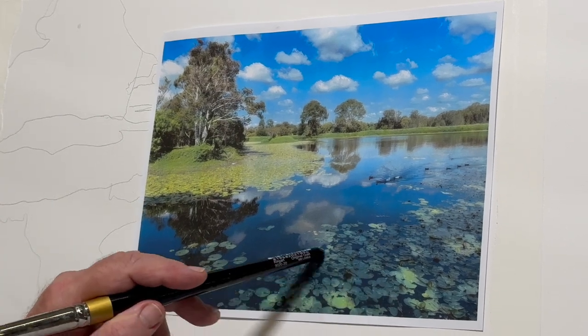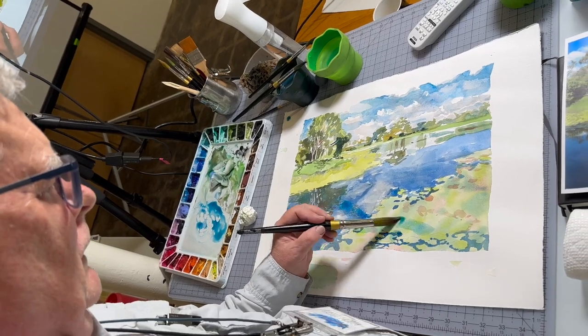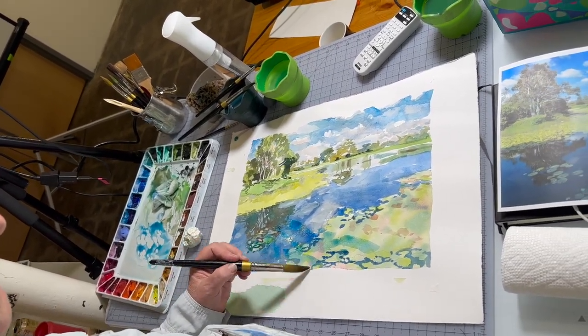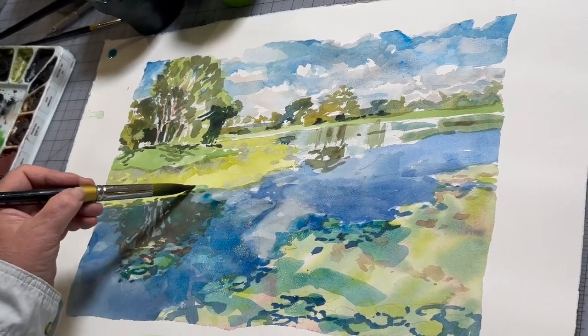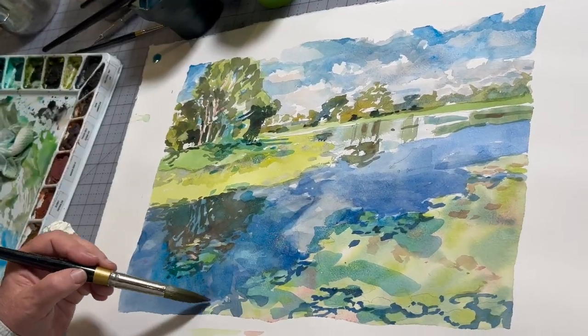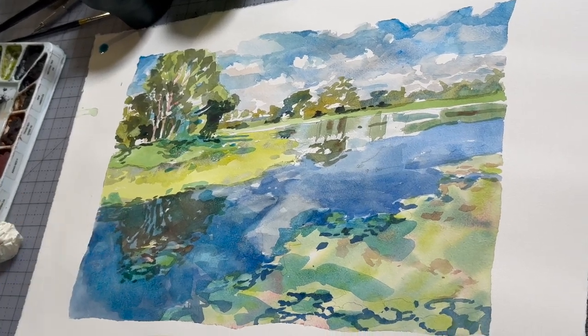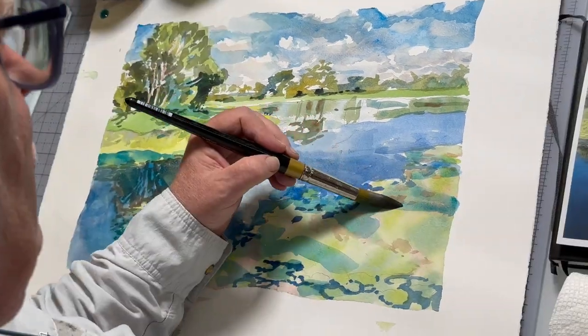At the very final stage, I'm going to go in with a phthalo blue mixture and create shadows across the lily pads, and then in the lower sections of the tree and across the lily pads. Hopefully that will give us a nice painting.